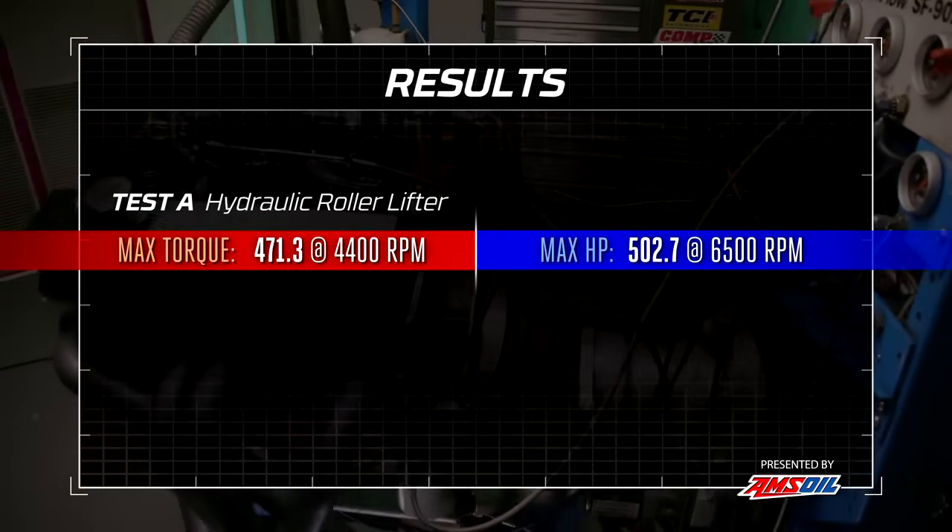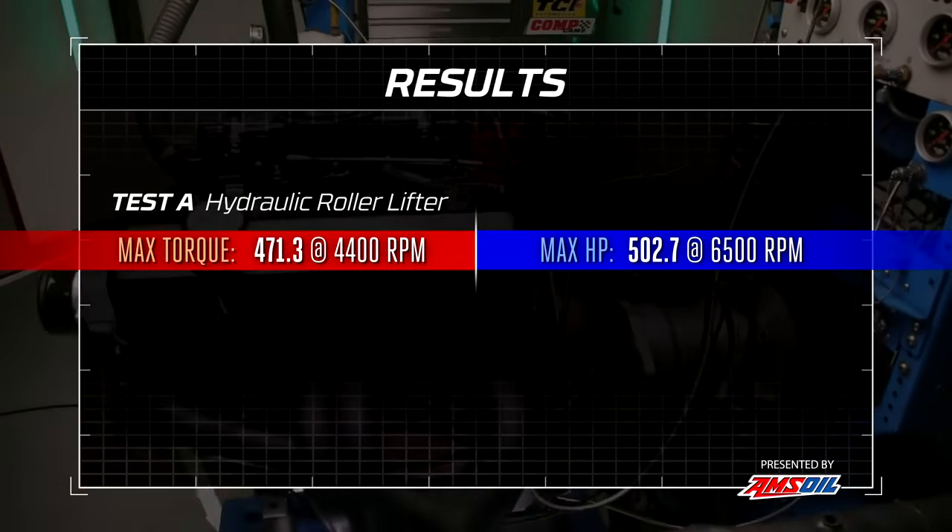There's our baseline, as we've seen with this engine many times: 471 pound-feet of torque and 502.7 horsepower at 6,500 RPM. Now we go put solid lifters in it and see what happens.